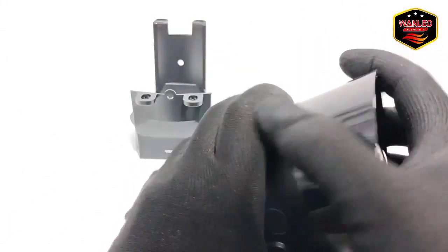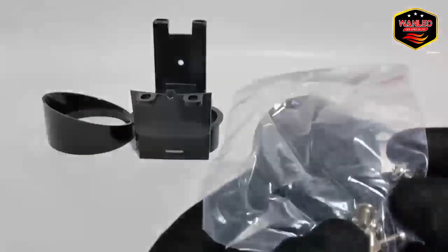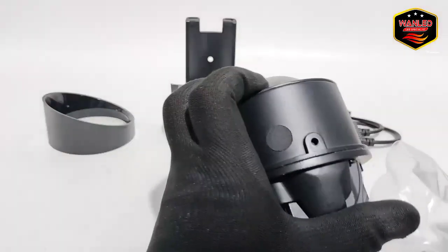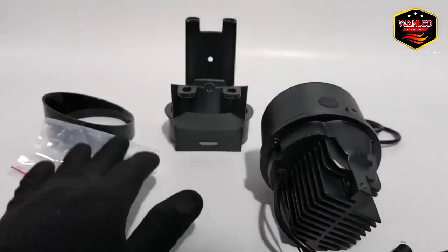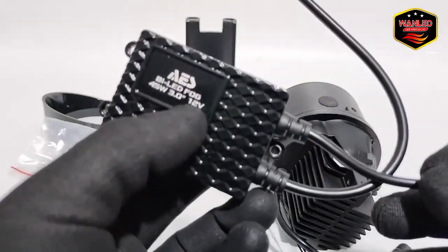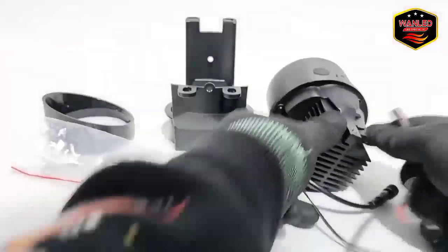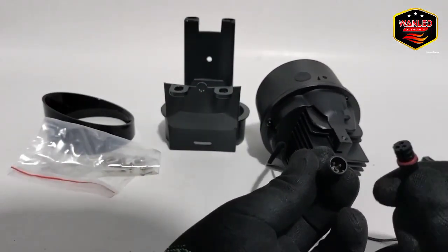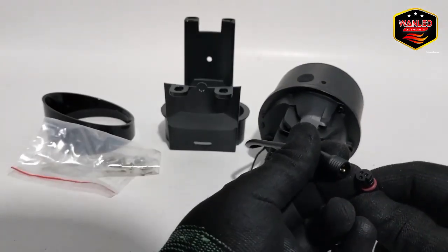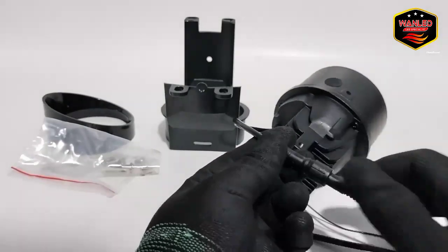Kita copot bracketnya, amankan. Untuk baut tinggal install, gampang. Ada lubang-lubangnya untuk pemasangan. Ini untuk driver eksternal. Keterangannya: Bilet, Fog 45, 3 in, 12 volt. Kita sambungkan ke unit — panah ketemu panah. Kencangkan.